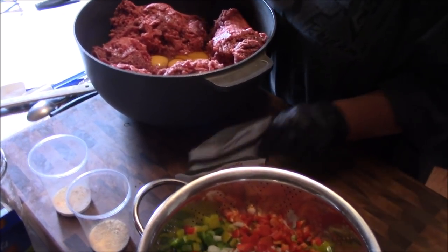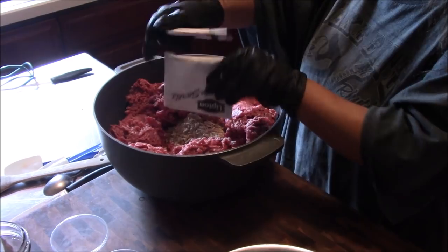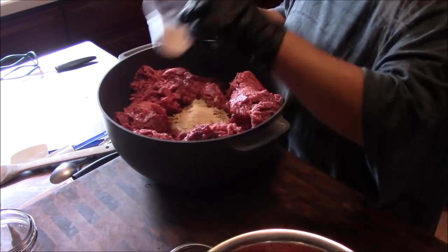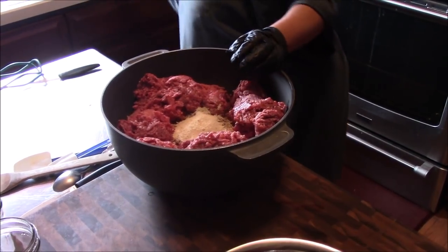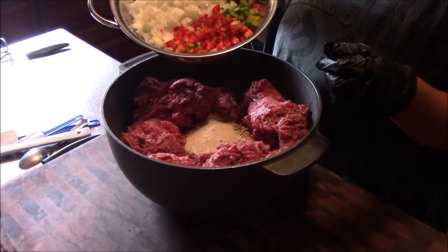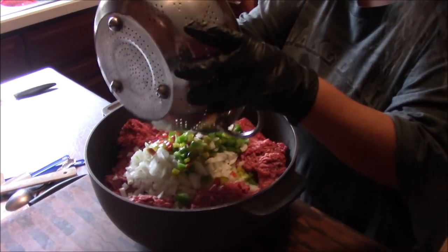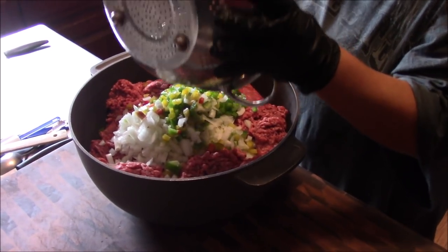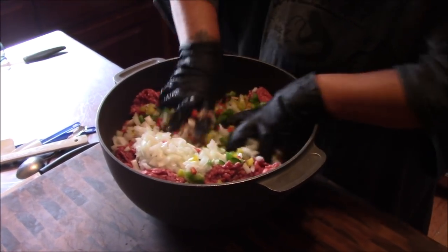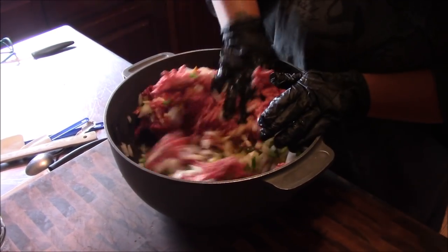We've got our four eggs in there. Now we'll go with two packages of onion soup mix, a tablespoon of onion salt, and a tablespoon of garlic salt — the onion salt and garlic salt we make here ourselves. Now we're going with the three diced peppers and four diced onions. You've got to eat your colors — a green bell pepper, an orange one, a red one, and some white onion. Plenty of colors, ought to be good and healthy.